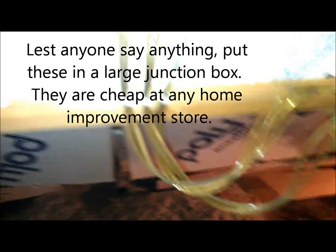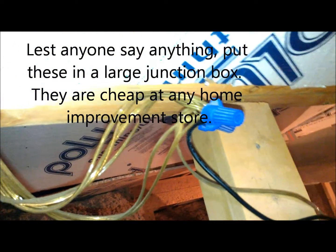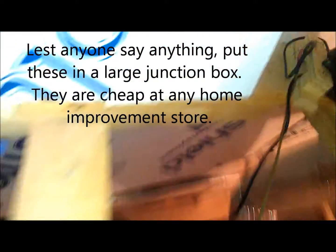Just wired those up — they all band together here, go to the main connection where they all come together with the DC cord from the power supply. The power supply is hooked into another fan to keep it cool, then runs on down through to the thermostat switch — the same one that's on the other setup.